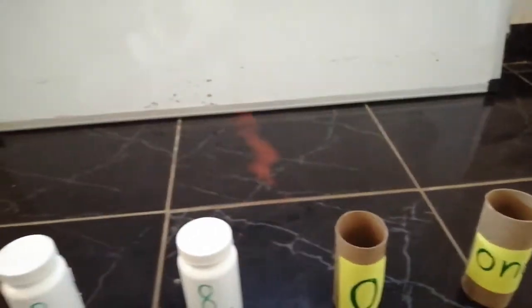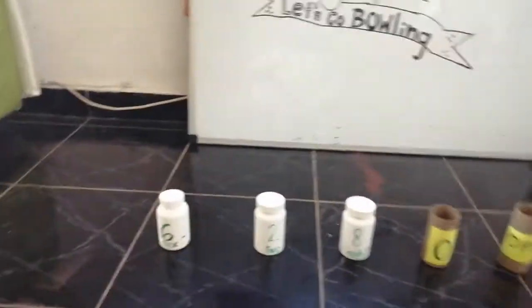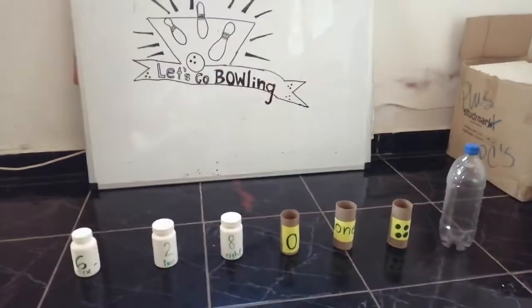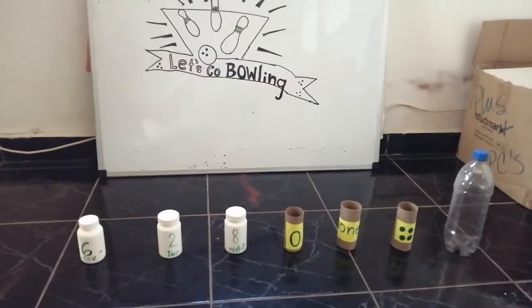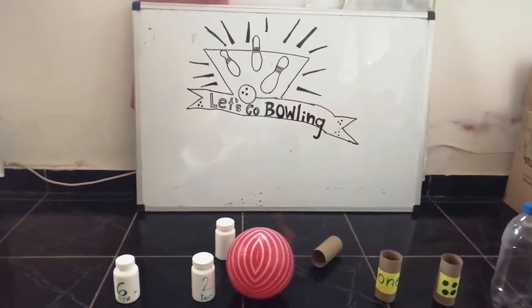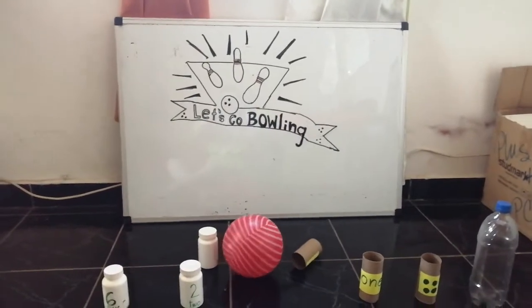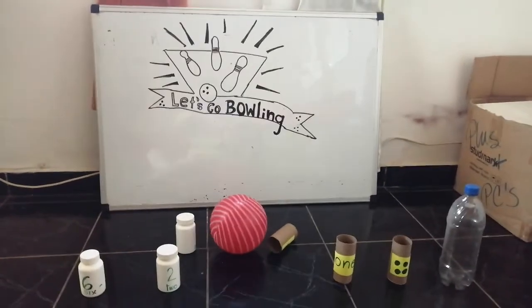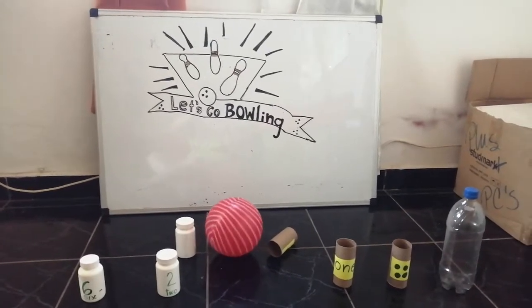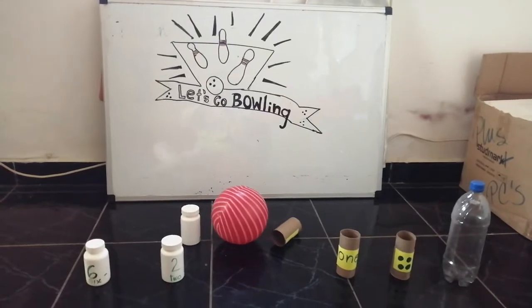Then your parents are going to dictate a number. For example, your parents will say 'number zero,' and then you will throw the ball and try to hit number zero. If you hit number zero, as in this case, then you will get one point. So this is a practice game that you can use to practice numbers using number names or dots.